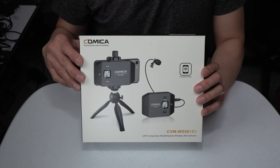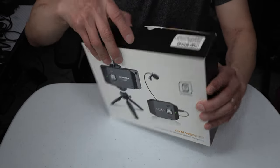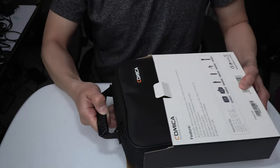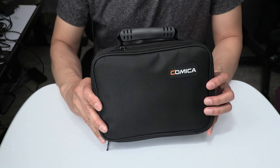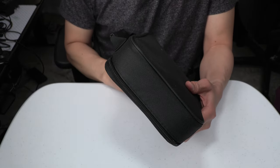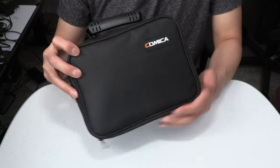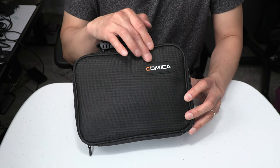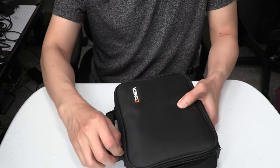The first thing you will see inside the box is a nice soft fabric carry case with a handle. Here is the front of the case, the side, the back side. The Comica brand name logo is on the front here, which is a nice touch. I will now open the zipper to show you the items inside the case.